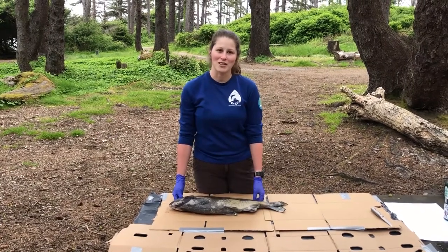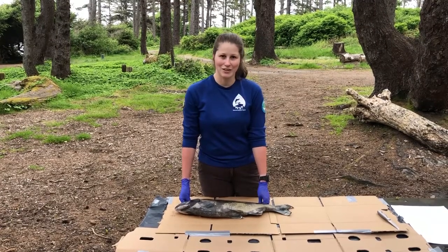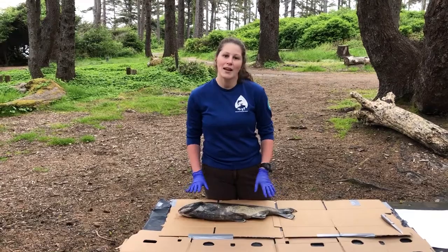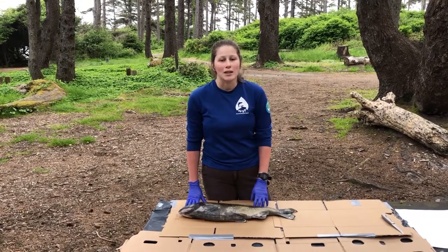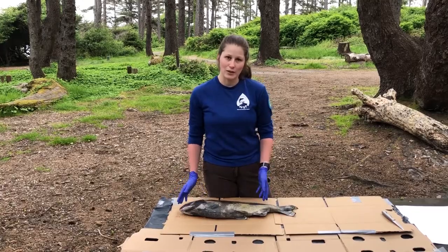Hi, my name is Hannah and I'm with the Watershed Stewards program. Today I'm going to be talking about the external and internal anatomy of a salmon. We will start out with the external anatomy and then in the next part I will cut the fish open, talk about internal anatomy, and show how to do a dissection.